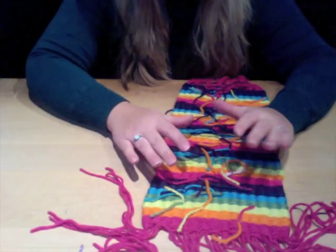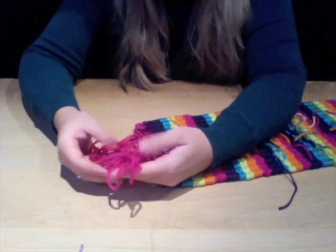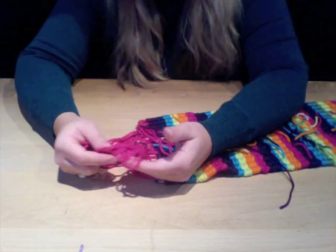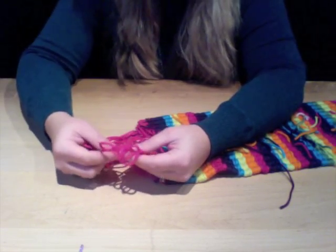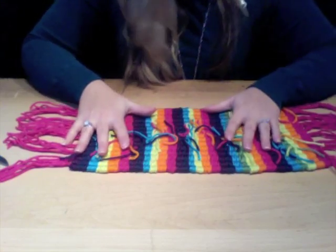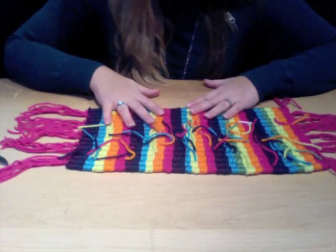You're going to do this step to both sides of your weave. Before you get to the other side, make sure you cut the loops from the warps that were hanging on your loom before you knot them together. Once you have knotted off each side of your weave, you'll be left with a product that looks something like this.